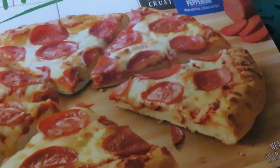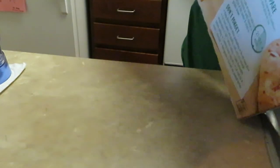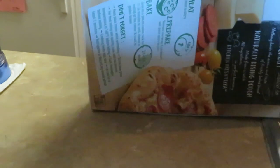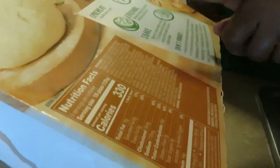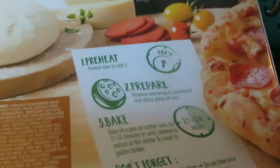So it is delicious, guys. I'm gonna go ahead and get this Freschetta pizza open. The directions say to preheat at 400 degrees for 21 to 24 minutes. Easy, guys — easy peasy. Y'all know I make it easy for y'all.